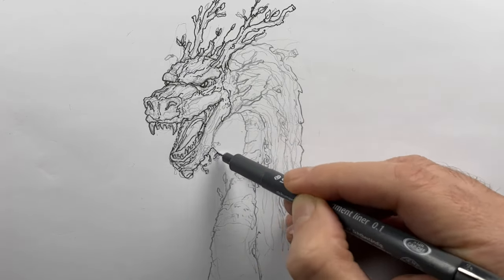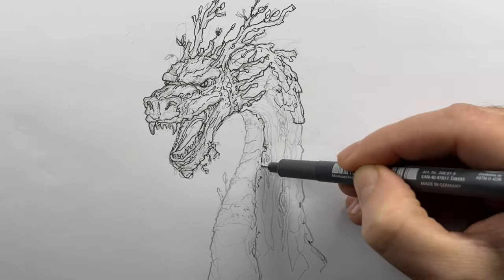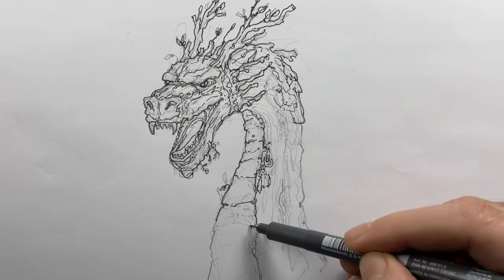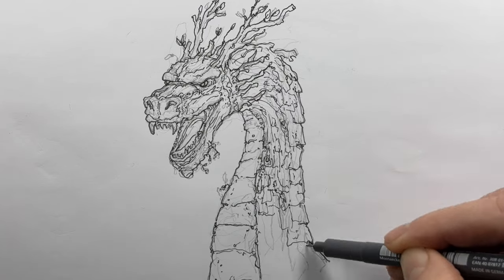This one happens to be made by Staedtler. I'm taking my time here — this process took over 10 minutes — just slowly working my way through and putting in details as I go along. After I have the whole thing outlined, I'm going to go over the entire drawing with a white eraser.